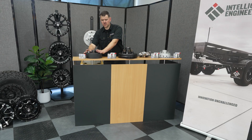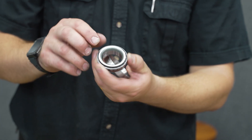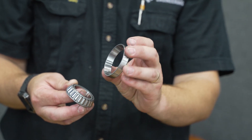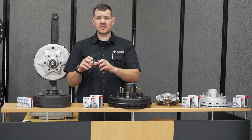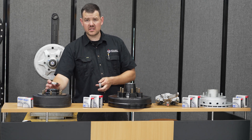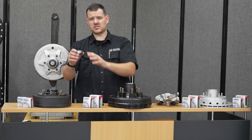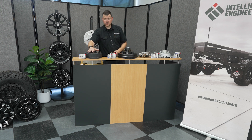In the 10-inch drum you have an L68149, which is a parallel bearing. You have your cone — the roller bearing — and your cup. When serviced, ensure that the cups have been changed, as they also wear and get heat deformation on the inside. They are pressed into the drum, and because it's a parallel bearing setup, both the inner and outer bearings are exactly the same.